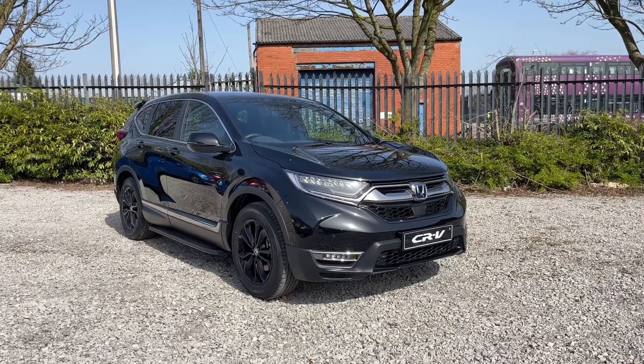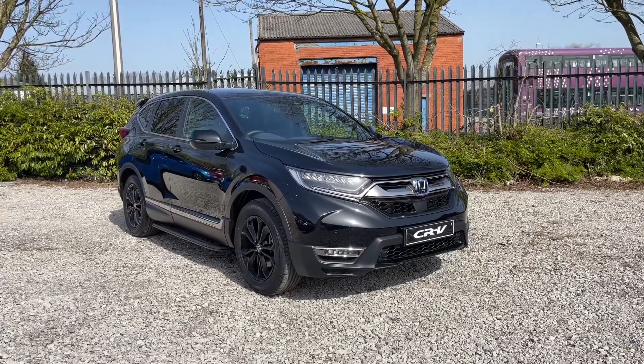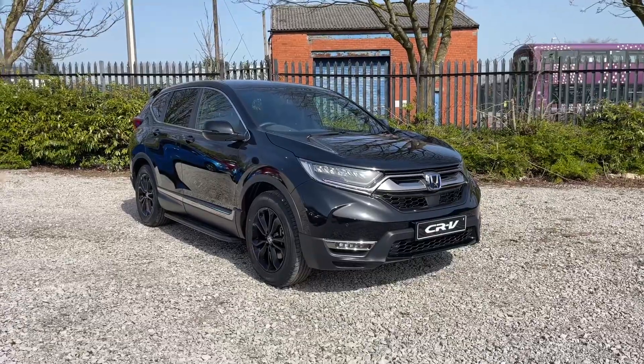Welcome to Swans with Honda Bolton. Here's a quick video tour of our brand new Honda CR-V Sportline.